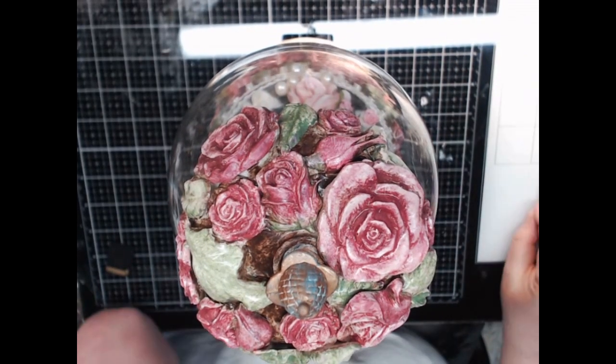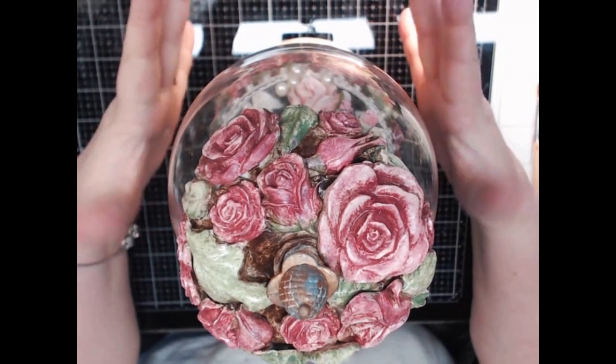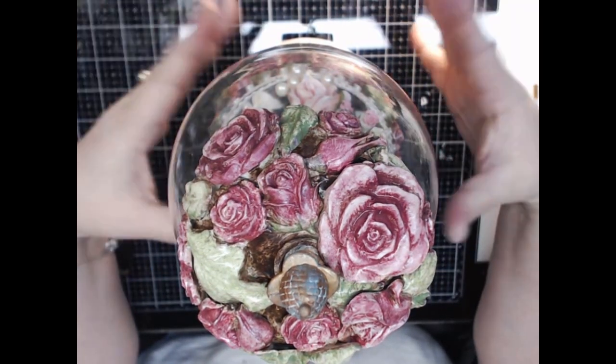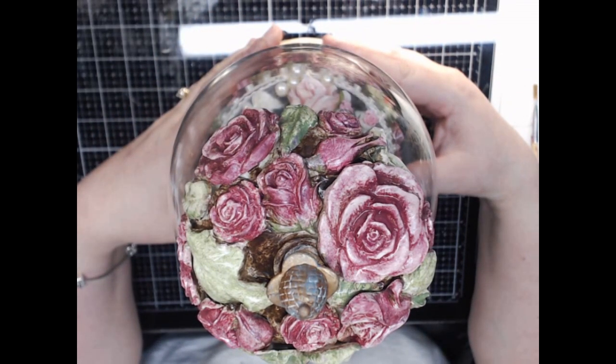Hey everyone, this is Angela Holt with Angela's Designs and I'm here to show you the finished gumball machine that I've been working on. I want to go over some details of how I've done everything and hopefully this inspires you to do one as well.